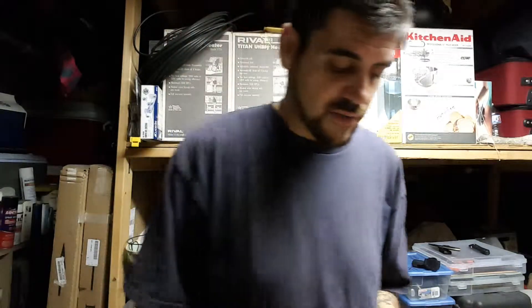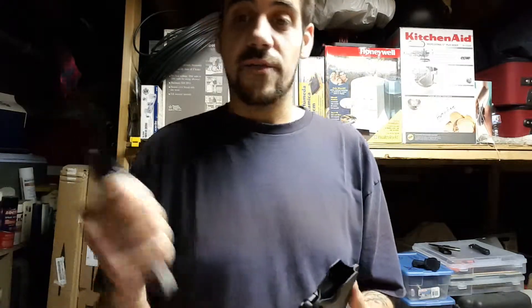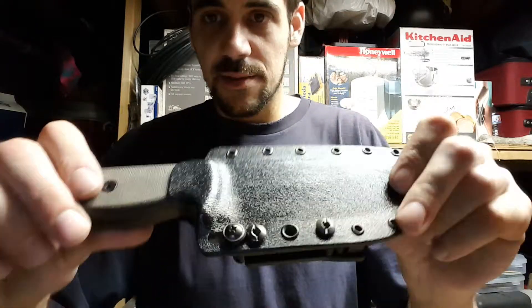What's going on guys, it's Mark with Extreme Edge Custom Kydex coming at you with a bit of a different video. I recently added a new option to our custom sheath lines — they were inspired by the SE5 knife. On the factory SE5 sheath, you have something kind of like this.